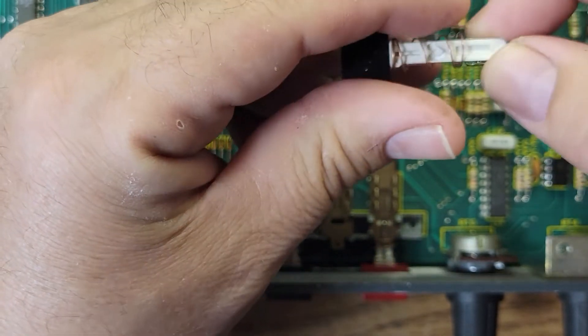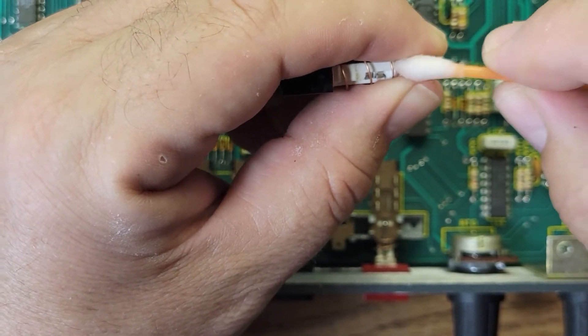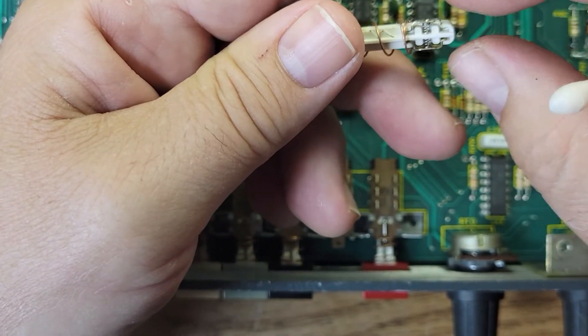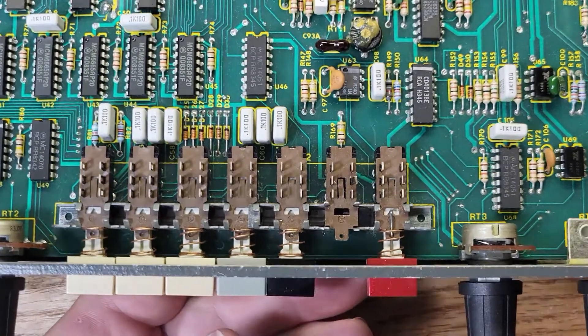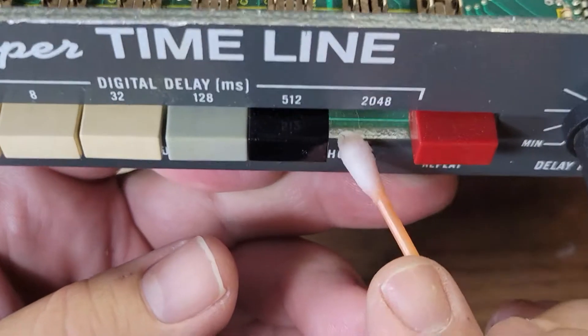Now turn it around and clean this side. Springs are still in there, everything's good. Let me put that aside and try to get in here and clean this housing with a q-tip.